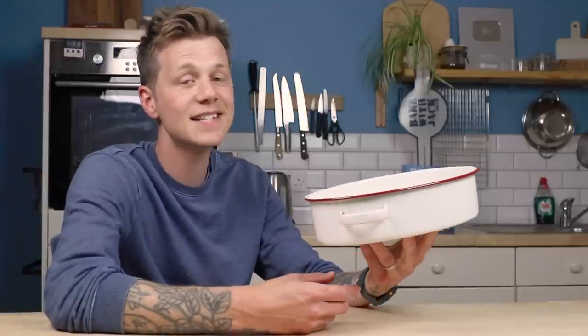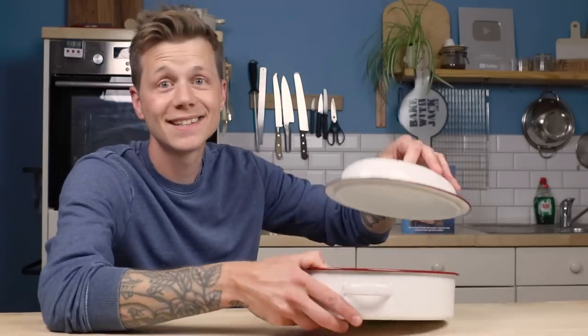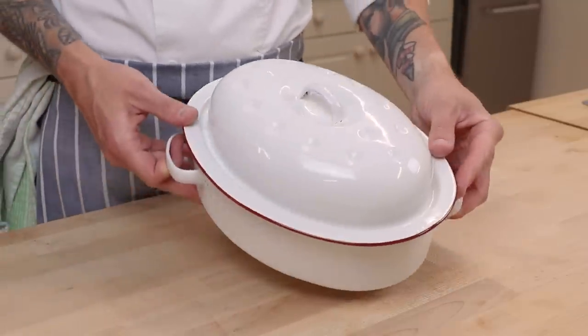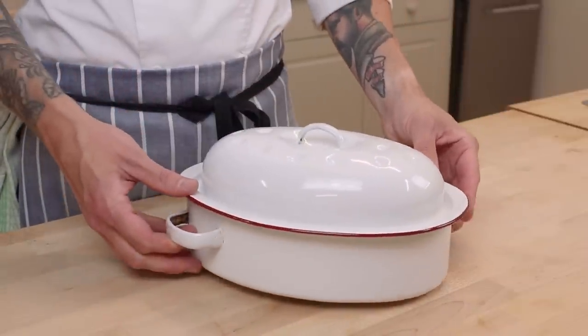"Is that it?" I hear you crying. No, it's not it, because it comes with a lid. This is an enamel roaster. I always see these very, very cheap in secondhand shops, charity shops, car boot sales.